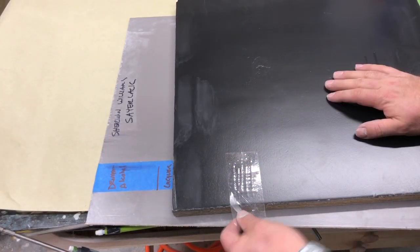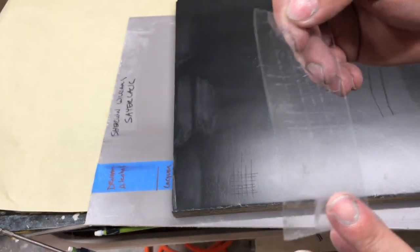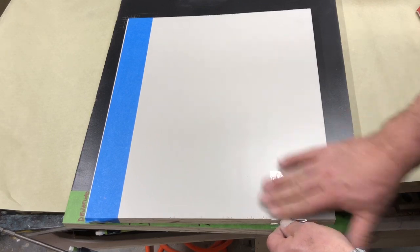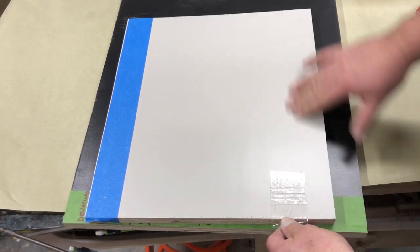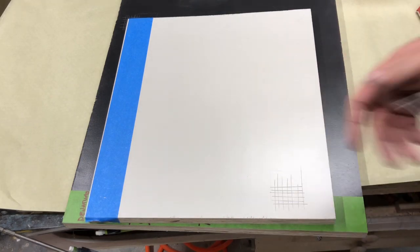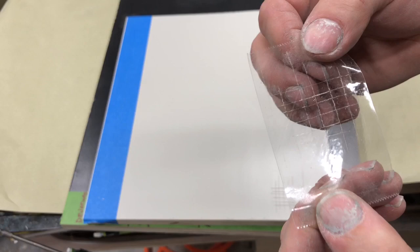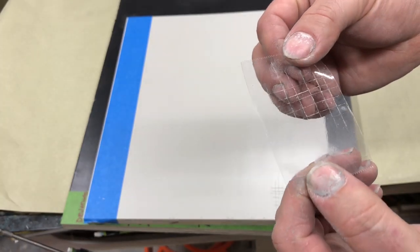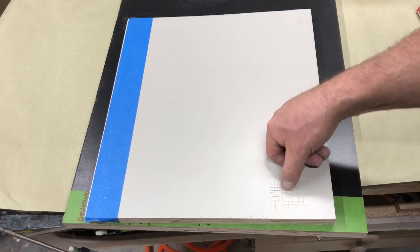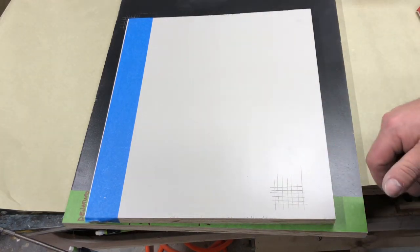Let's look at the adhesion. Pretty much nothing pulled off there. We want to test the adhesion over a vinyl sealer — this is the CIC 275. We are good there. Not really seeing much going on. No flaking. I can't peel it off. Adhesion is good over a vinyl sealer with this product.